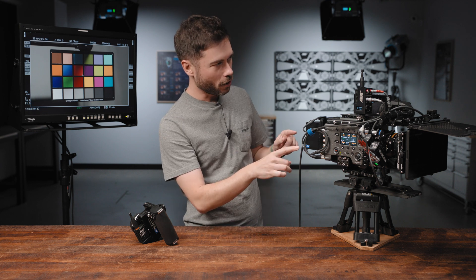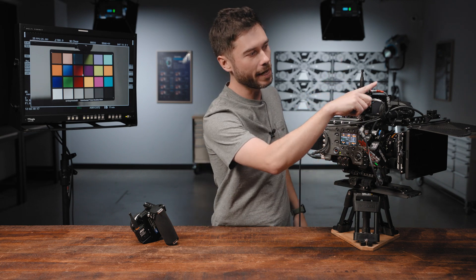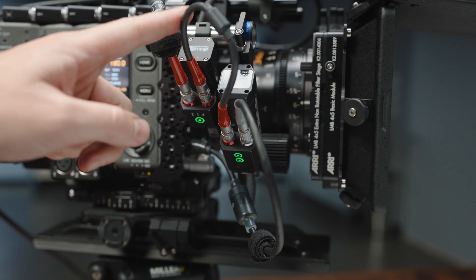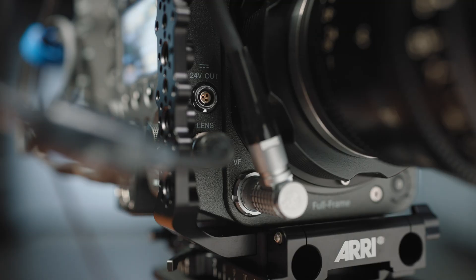To run through the signal flow: the RIA1 talks wirelessly to the Hi5. The RIA1 CAM goes to remote and D-Tap, which is where I'm getting power. Then L-Bus goes to the first motor — a C-Force Mini motor on the iris axis — then L-Bus into the C-Force Mini RF, and then CAM from the C-Force Mini RF into the lens connector on the front via the CAM to ENG 12-pin Hirozi cable. Let us know if you have any questions in the comments below, and thanks so much to Ignite Digi, Camera Hire Australia, Sandy McLennan, and Susan Lumsden ACS for providing the equipment. Thanks for watching — we'll see you in the next one.